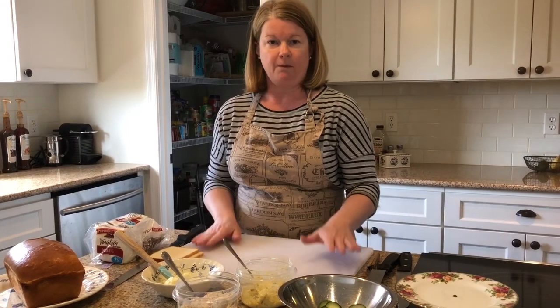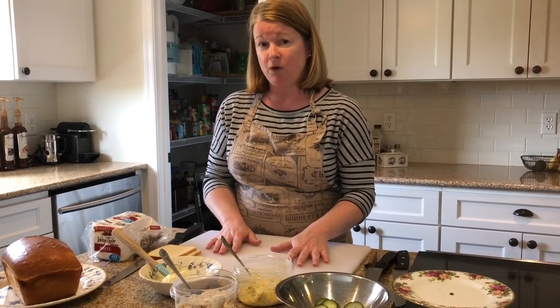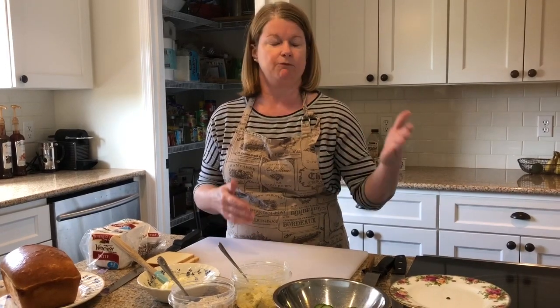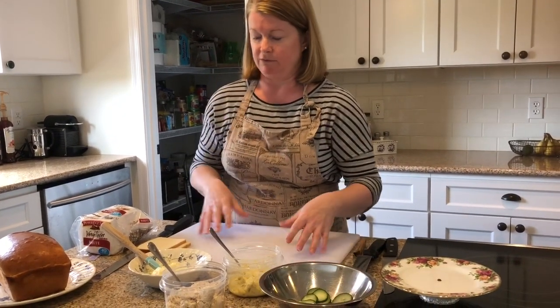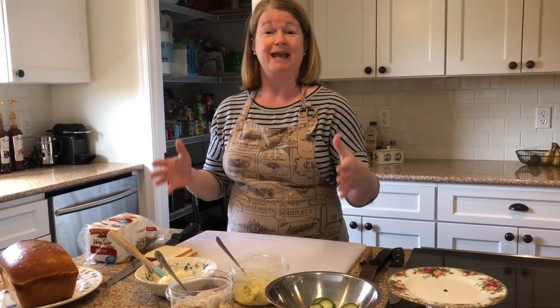You could use rye, you could use pumpernickel, you could use little biscuits — anything you want can become a tea sandwich, and any filling you want can work too. Don't be limited; the sky's the limit. Even peanut butter and jelly inside the very thin bread becomes a fancy tea sandwich, and this way you have something for the kids. Grandma probably loves some egg salad and the chicken salad, and honestly the cucumbers are my personal fave.